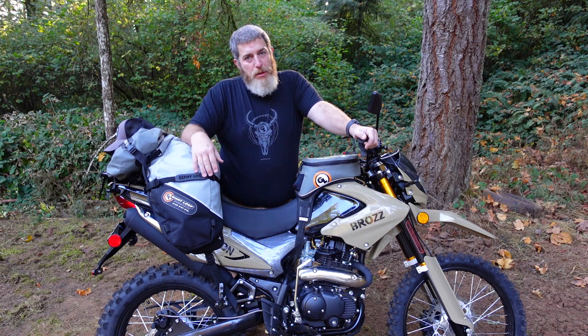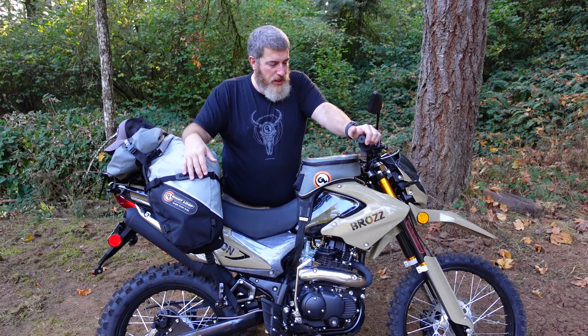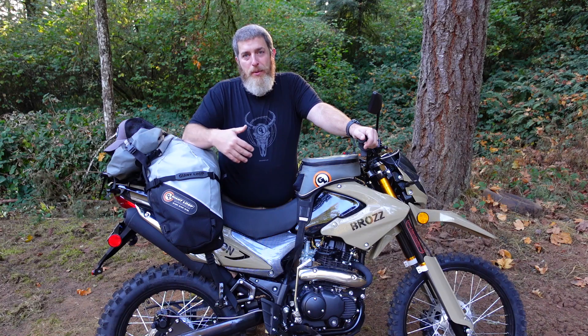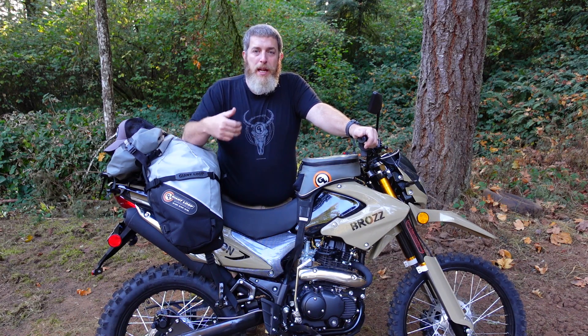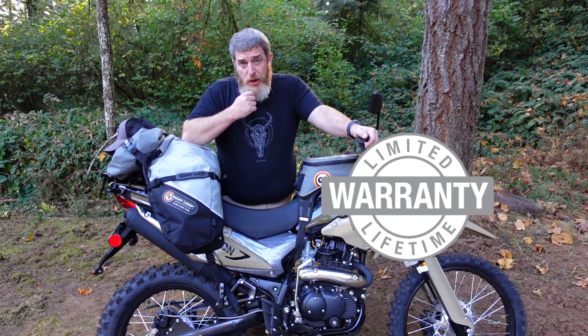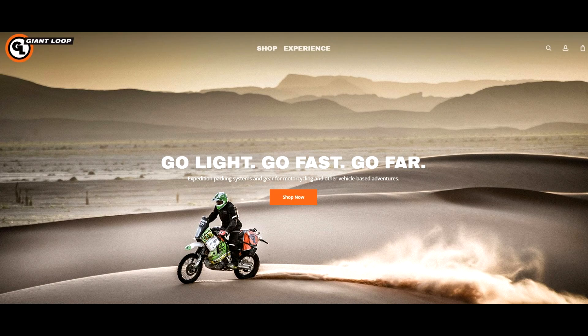Worth mentioning that this gray colorway on the Great Basin bag is only available on our website, and there's also an orange that is only available on our website — I'll link to all these products in the description. If you have questions about gear, fitment, or what's best for you and your bike, you can email ride@giantloopmoto.com or use the chat feature on giantloopmoto.com to be connected with a gear guru who will walk you through to make sure you get the right setup. All of our products are backed by our limited lifetime warranty, and all orders over $75 from giantloopmoto.com ship for free.